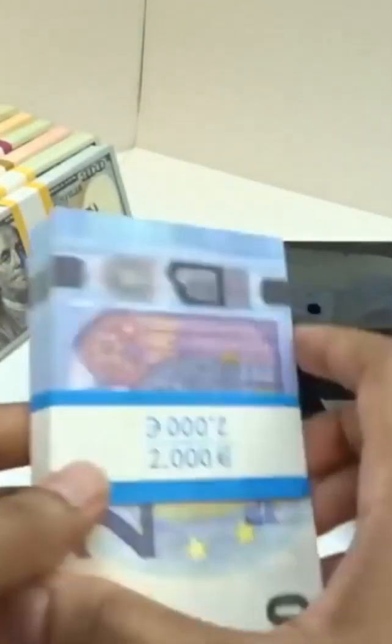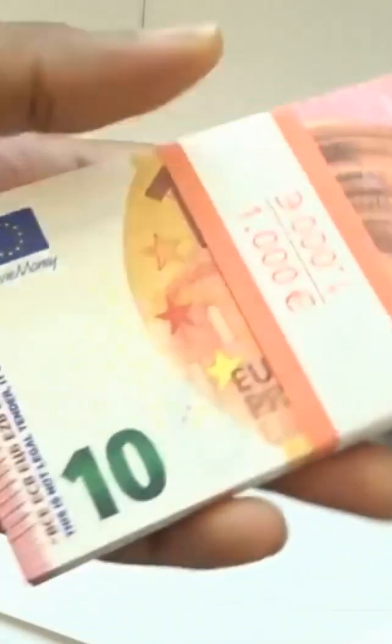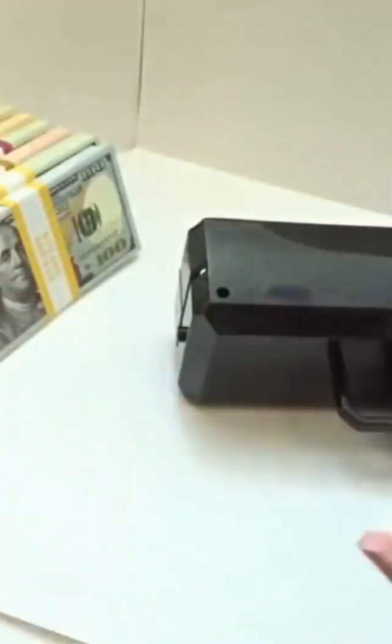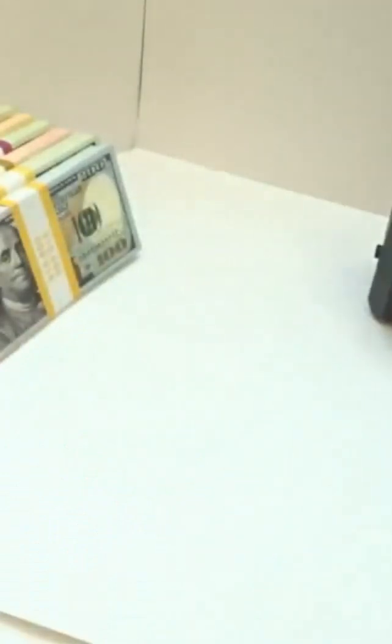We are going to test out the 10 euro banknotes and the 5 euro banknotes - almost said '10 pound euro banknotes,' that makes no sense. Yeah, the 10 euro banknotes and the 5 euro banknotes. Let's start with the US currency first. Let me put this up here and start one at a time.